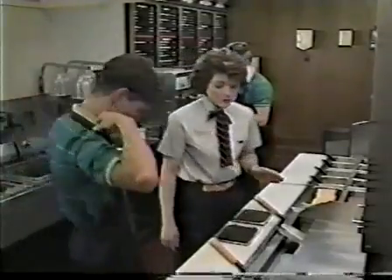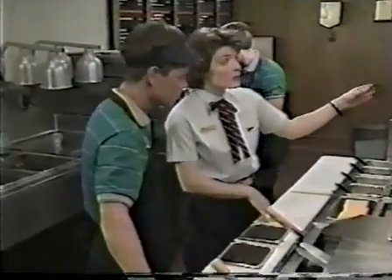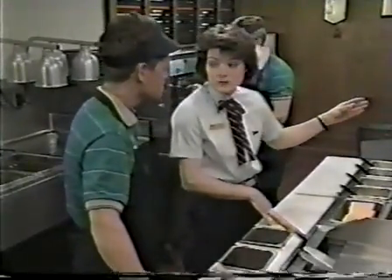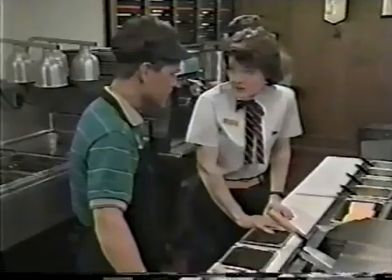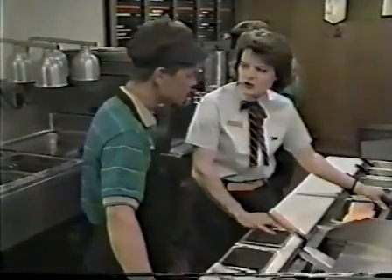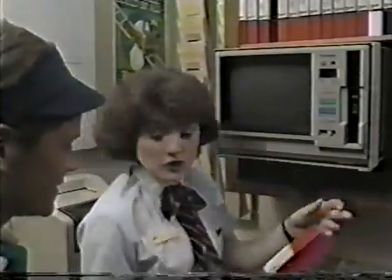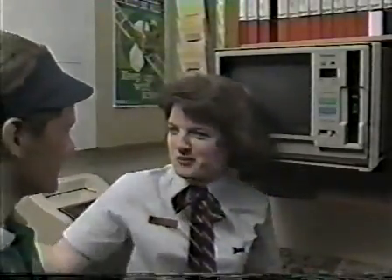You're familiar with the grill, but let me show you a few things you might not already know. The meat is here in the cold well, and the cheese is over here. The bun warmer up above keeps the buns warm and fresh. Remember, we serve 100% pure ground beef. It's pattied into squares so that the meat hangs over the bun. Here's a crew guide and the grill training tape. Why don't you have a look at the tape first, and I'll check back with you in a few minutes.